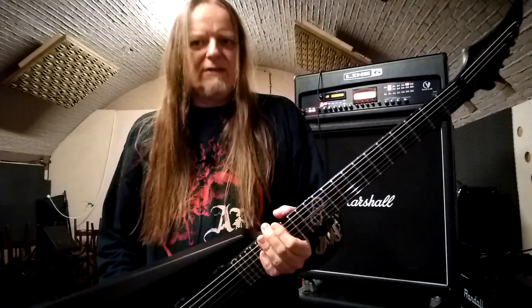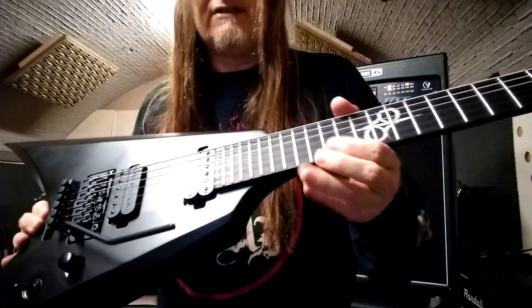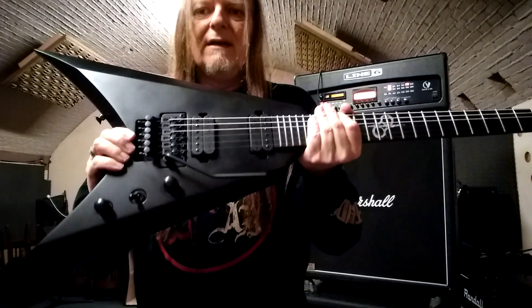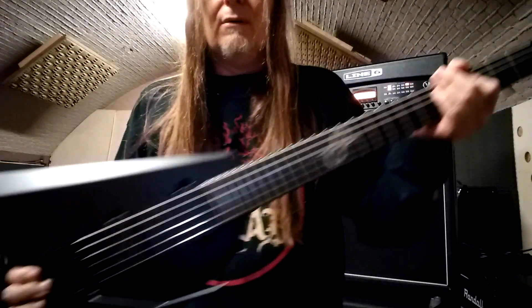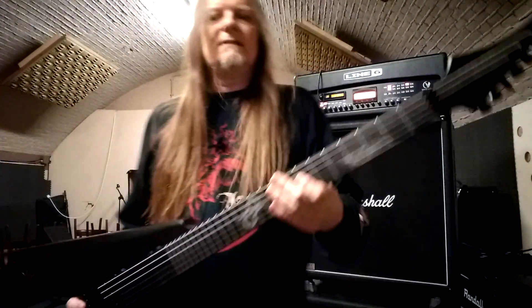I recently bought this Solar V1.6 FRC by Solar Guitar. It's a very, very nice guitar. It plays very nice, it has a very low action. I set it up the way I wanted it, and it sounds absolutely magnificent. It's a very, very nice sounding metal guitar. It's all black — there's nothing that's not matte black on this guitar. It's an absolute metal machine. Even the tremolo and the tremolo arm are matte black. It's absolutely fantastic.